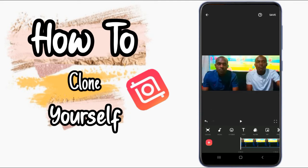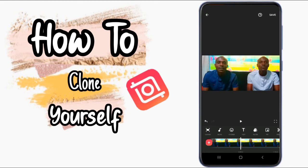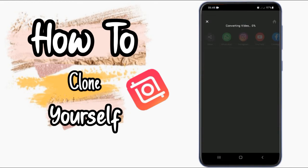Click the correction tool, and then save to your gallery. Here is the final project I did with my phone using InShot. Don't forget to like, share, and subscribe to my channel for more updates. Thank you so much.